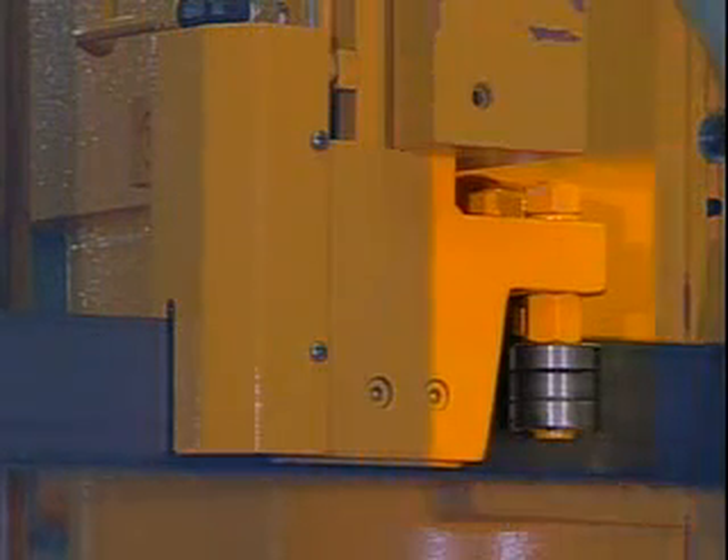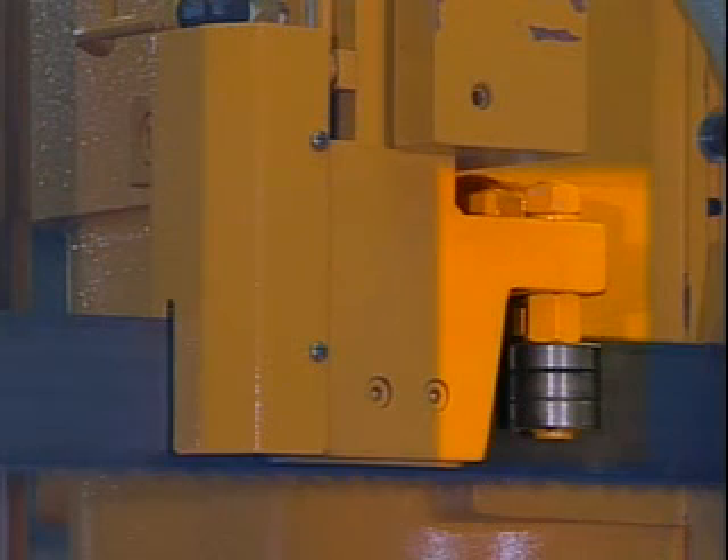Another unique device is our optional out-of-square detector, which monitors the preset alignment of the cut during operation. The machine will stop once the degree of alignment has been exceeded to supply the most accurate cut.